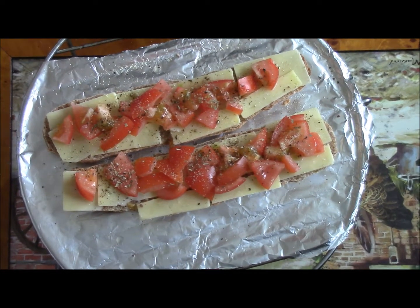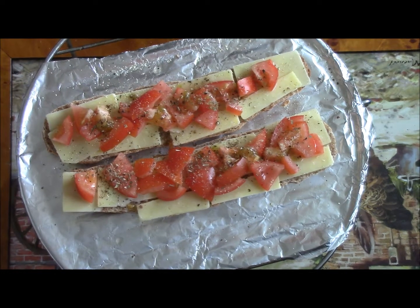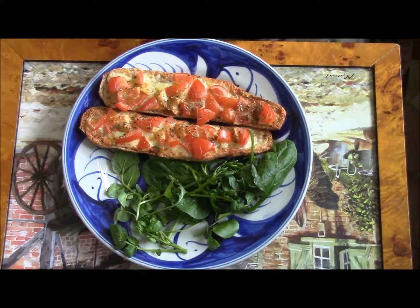I'm going to grill this for about 8 minutes. Then we have cheese and tomato toast here with a green salad — let's get into it!